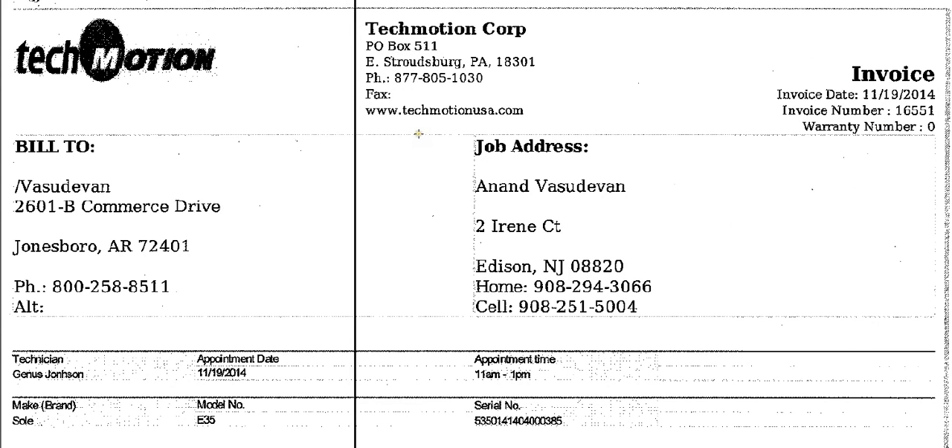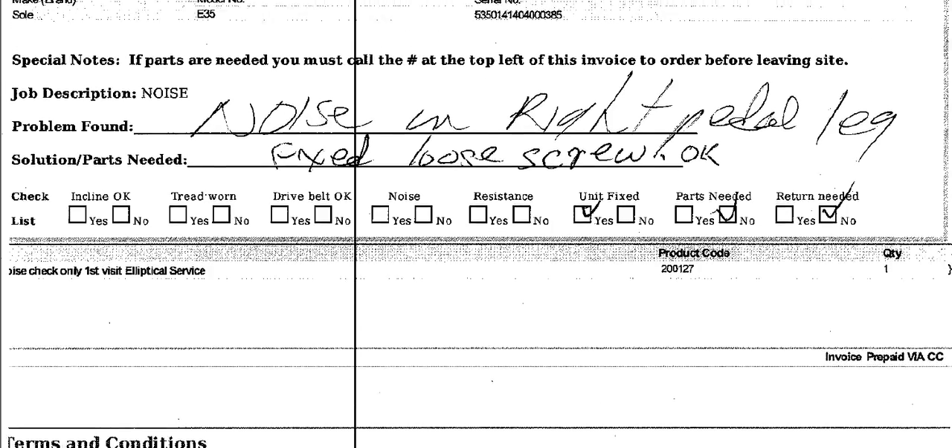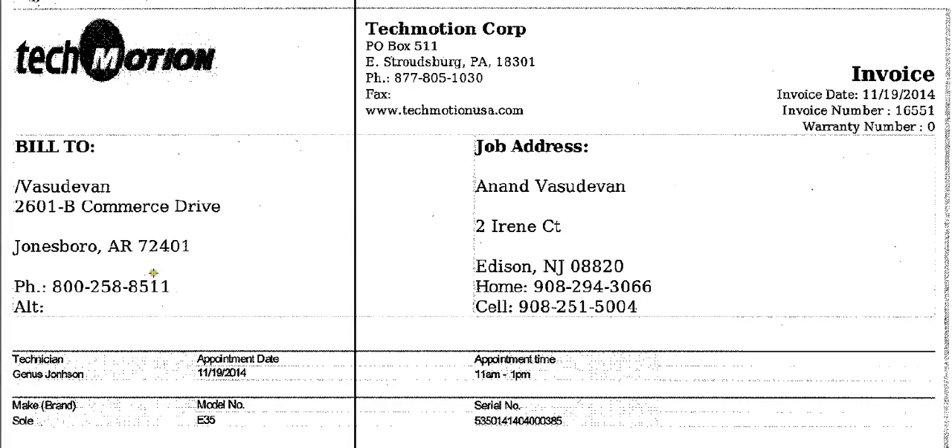This particular video is basically to show how to fill out the work order. This one is already filled out. We're just going to go through a few things on how it's done. Pretty simple.